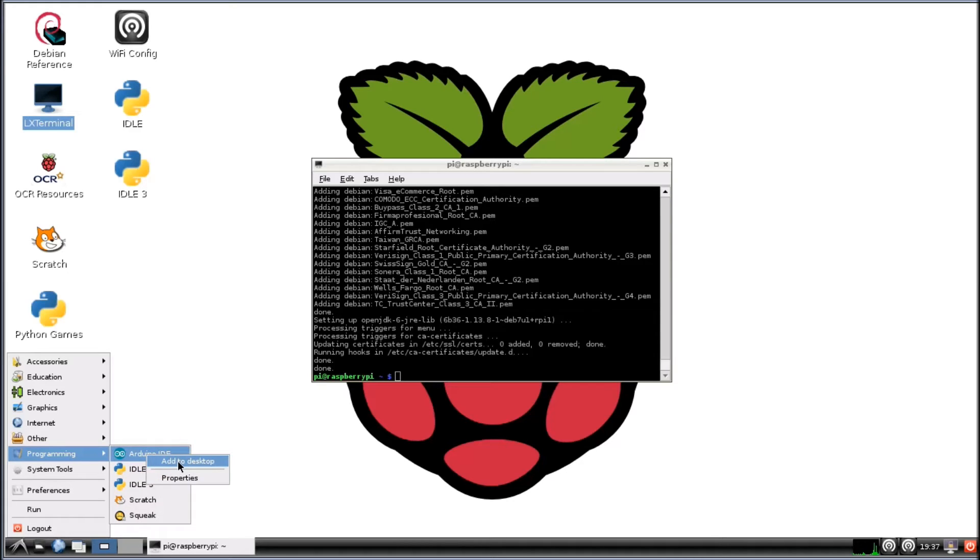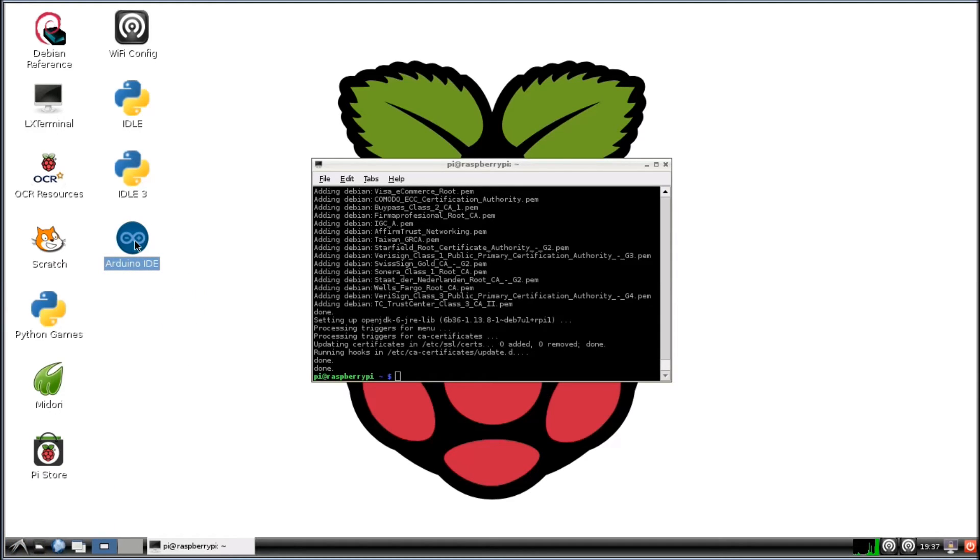And I'm going to add a link to the desktop. We'll open this up now. This does take a minute to come up. This will be where we write our sketches and upload to our Arduino.